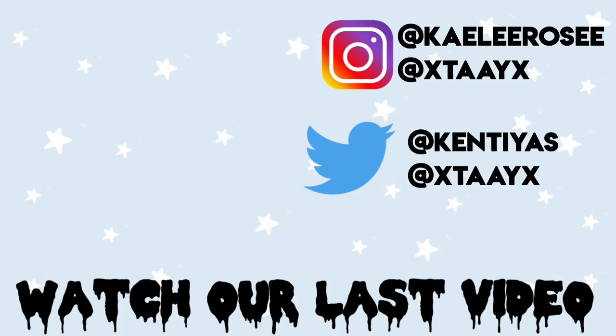I'm gonna set that with the NYX Sweet Cheeks blush in the shade Red Light. So guys, this is the final look — I hope you guys enjoyed this look and also the other two looks I did in this series. If you guys want to see me recreate or do any more inspired looks, let me know down below. Thank you guys so much for watching, bye guys!